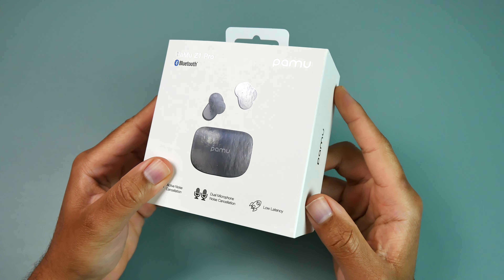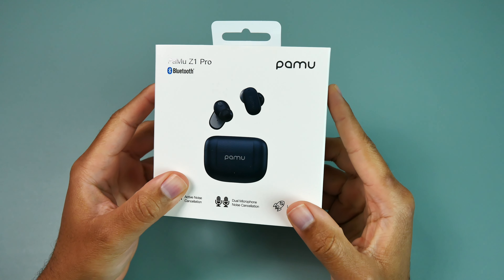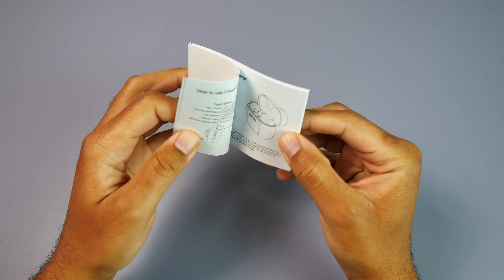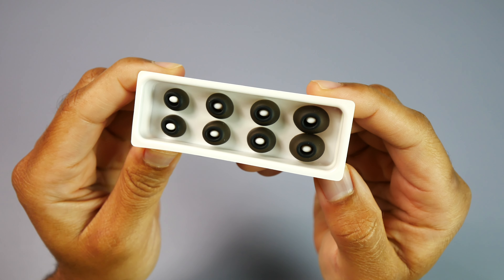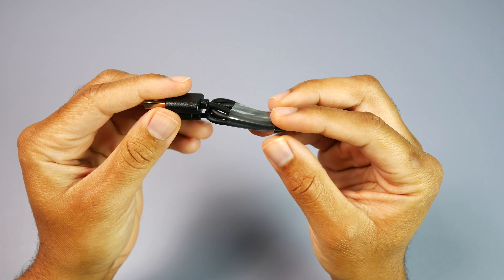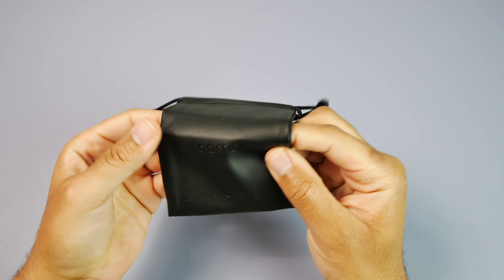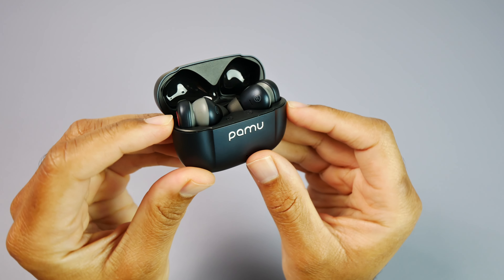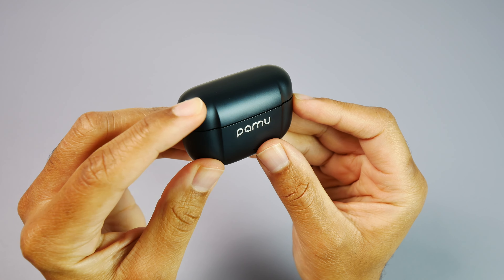As far as the unboxing experience goes, inside you'll get everything you need to get the earbuds up and running, to include a user manual and documentation. You get multiple sets of different sized ear tips, a USB Type-C cable to charge the case up, a small drawstring carrying bag, and of course you get your earbuds along with the charging case.